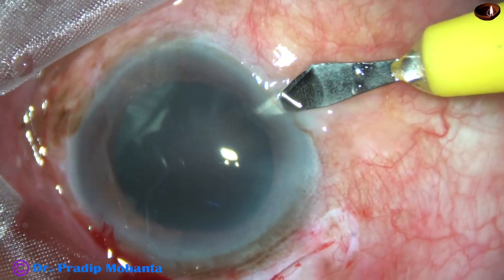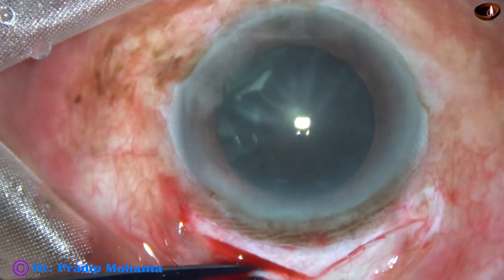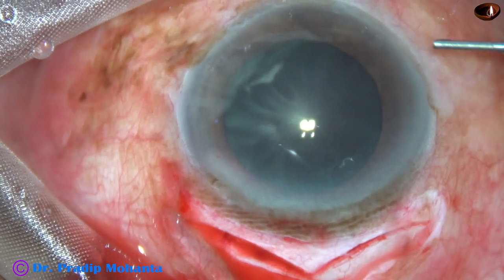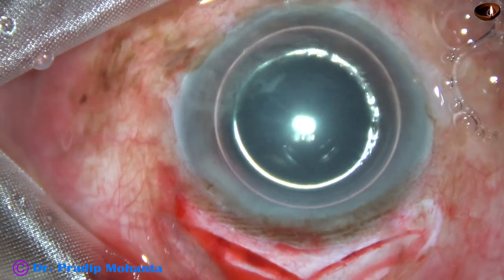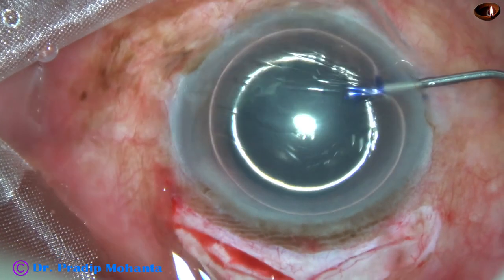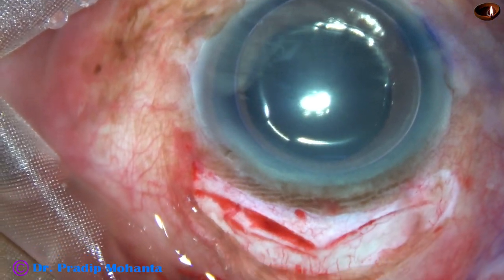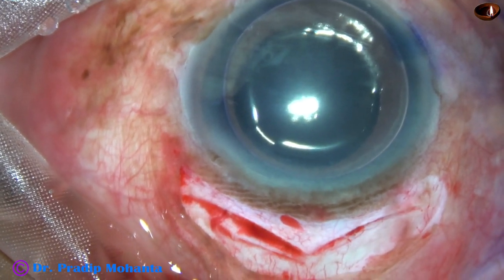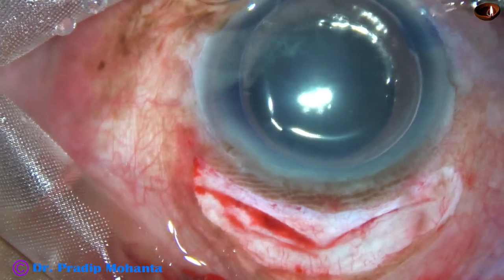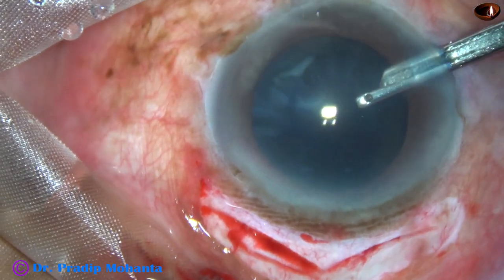Now this is a sideport at around 8:45 o'clock. I am going to inject an air bubble. Beneath this air bubble, trypan blue dye is applied over the anterior capsule. The cataract is black so we will not get a lot of contrast, but whatever contrast we get will help in doing capsulorhexis. The dye is then washed out.